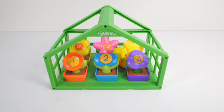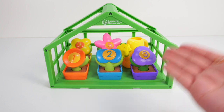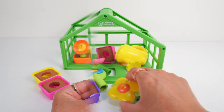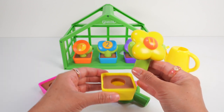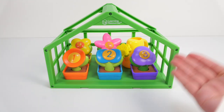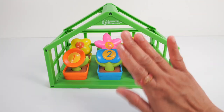There you go! All done! Great job, little learners! You helped fix our greenhouse, match all the colors of our flowers to their pots, and count from 1 to 5. Nice work! See you next time! Bye for now!